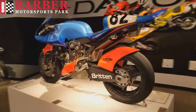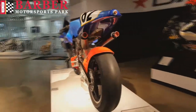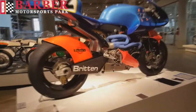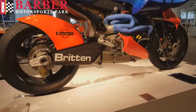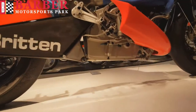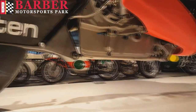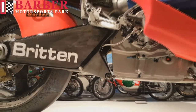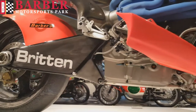He took a huge leap with an experimental building material called carbon fiber. He fashioned all of the bike's main components out of it, with the exception of the engine which he cast out of aluminum. The engine, being the central component of the machine, serves as the main chassis. There is no frame. All of the bike's suspension elements mount directly to it.